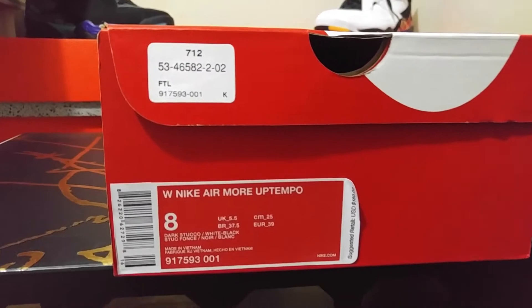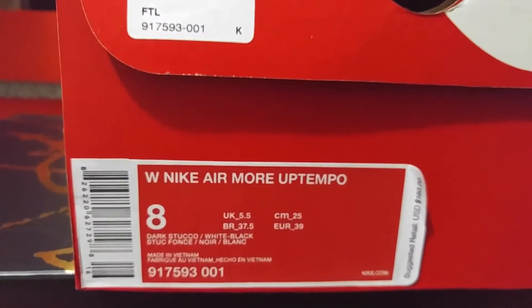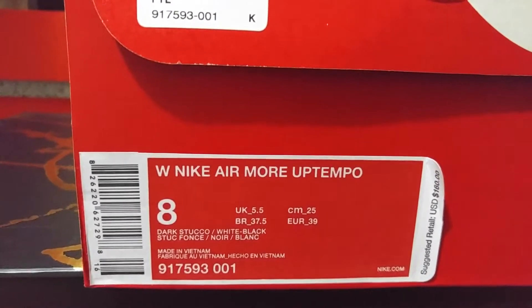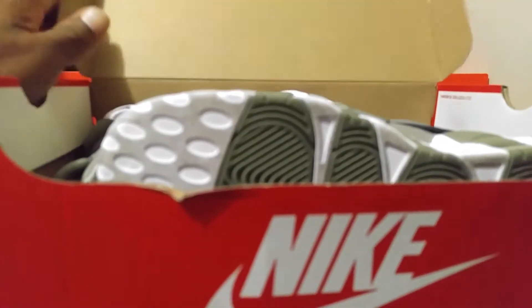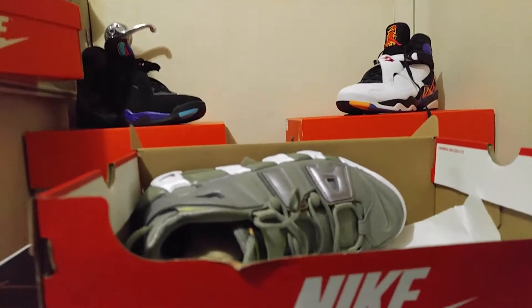These are the Women's Nike Air More Uptempo 'Gotta Shine' in size eight. Colorway is dark stucco, white, and black. These are pretty dope for a female shoe — let me open it up and let the spectacular begin.